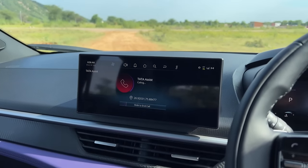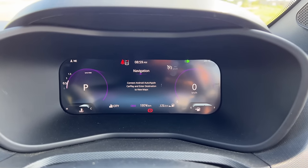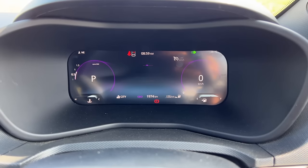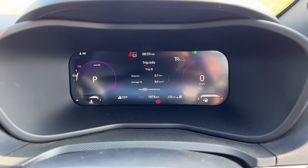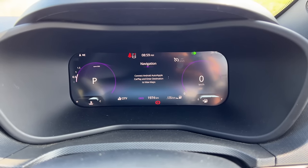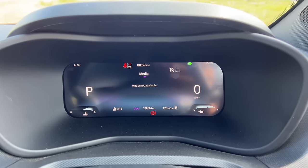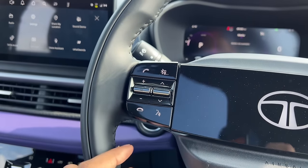The Tata Assist call is initiating. Meanwhile, the instrument cluster has multiple views — notifications, settings, trip information, tyre pressure monitor, distance to empty, Trip A and B data, instant fuel efficiency, tyre info, power and torque meters, service reminder, and even a compass. You can browse through multiple display views. These two buttons control the screen, the cruise control switches are here, and the audio and voice command controls are on the steering wheel.